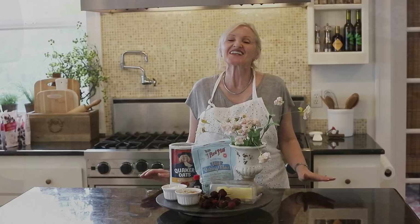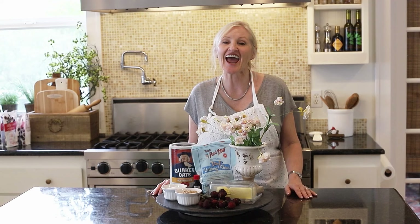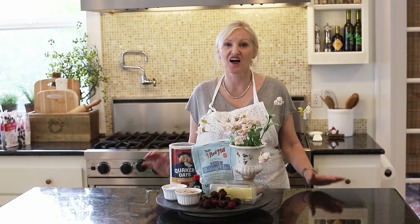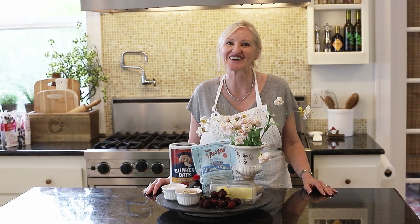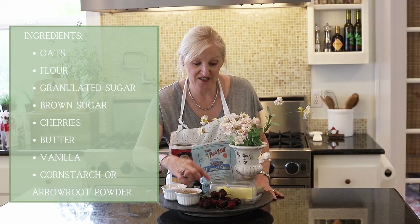Today I am making a cherry crumble. This dessert is so easy and so delicious. It is sure to be a hit at your house just like it is at mine. I love this time of year when it's fruit harvest time. I love fruit desserts of any kind, whether it's berry or apple or peaches or pears or cherries. For the crumble, you will need these ingredients: oats and flour, granulated sugar, brown sugar, cherries, some butter, and some vanilla.